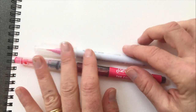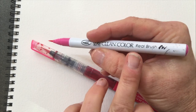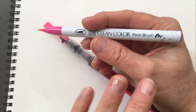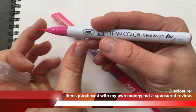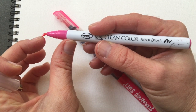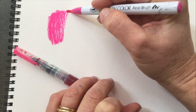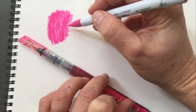The first thing we do is just uncap them and take a look. The Zig is very widely available — you can find them in big box stores, online, and they come in a ton of colors. It has a relatively small brush, but I'll show you that yes, the bristles do separate. It's a little on the short side. This is watercolor paper and if I give it a quick swipe you can see it has marker coverage and picks up the tooth of the paper.